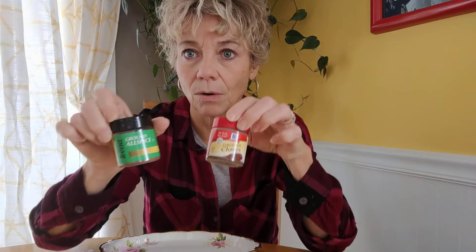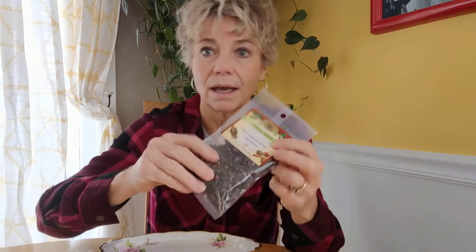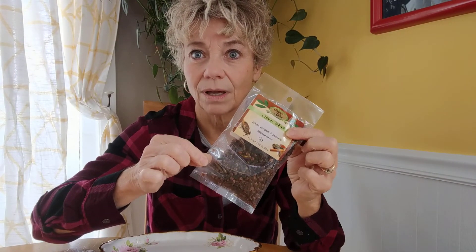Now the other one I want to do is mix allspice and cloves. I'll make a slightly smaller ratio and add some actual cloves into the jar as well.